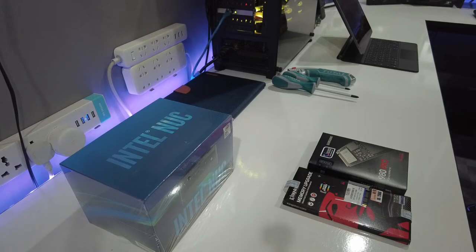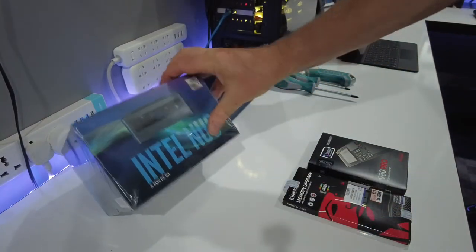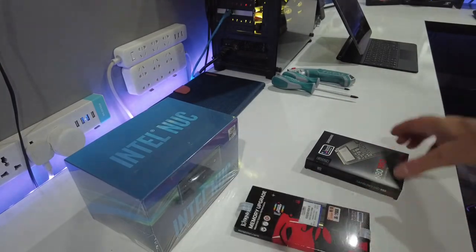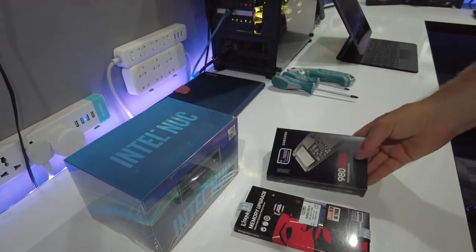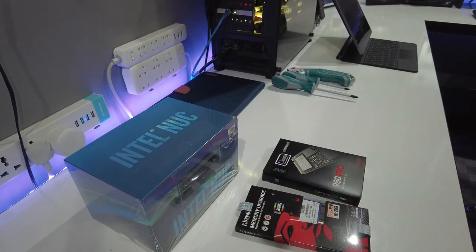We're going to be building the machine — it comes as a kit, described as a mini PC kit. I'm going to be installing 16 gigabytes of RAM and 250 gigabytes of M.2 storage. These two components are going in, and then we need to make some changes to the BIOS and flash the NUC with the image of the Linux software. So let's get this unpacked.